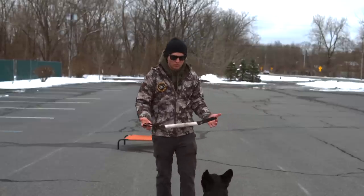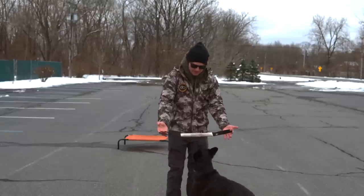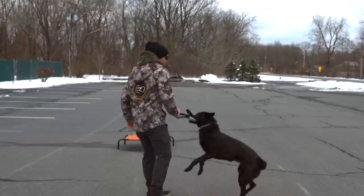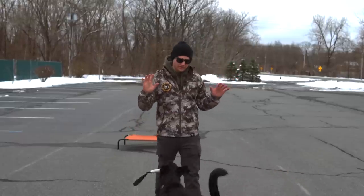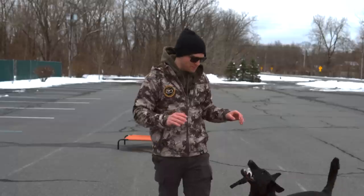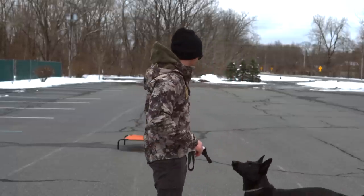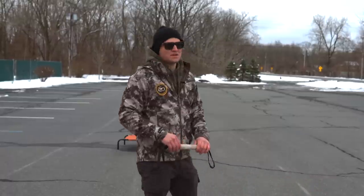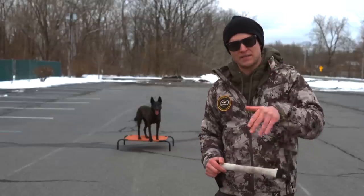Watch my impulse control with her. I'm going to bring her out, put the tug right in front of her face — I have great impulse control with her. I ask her, and yes, she can take it, she can play tug. Now if I move away, she's going to follow me around and keep giving it to me because she likes playing tug. That's the beauty of the game.